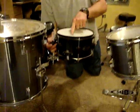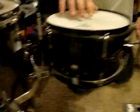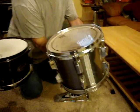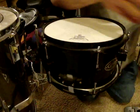I have a Remo Ambassador vintage head on it, which I think does this snare drum a lot of justice — it sounds great. There's no reason this has to be an accent drum; that can be a regular snare drum, and it is.